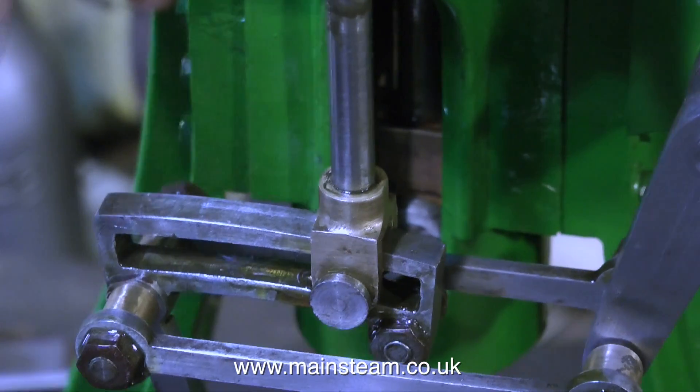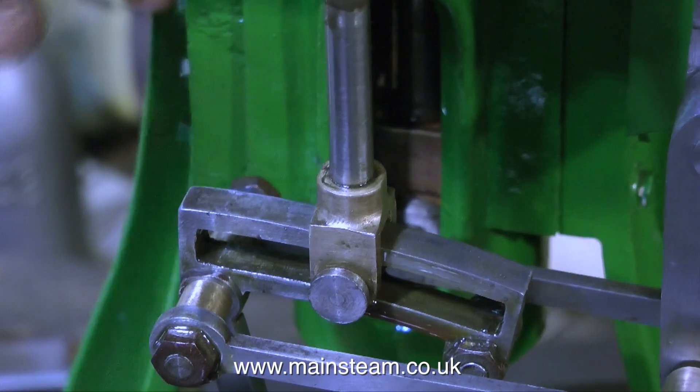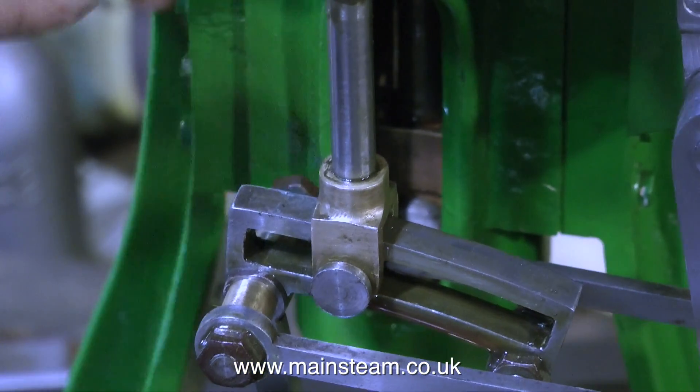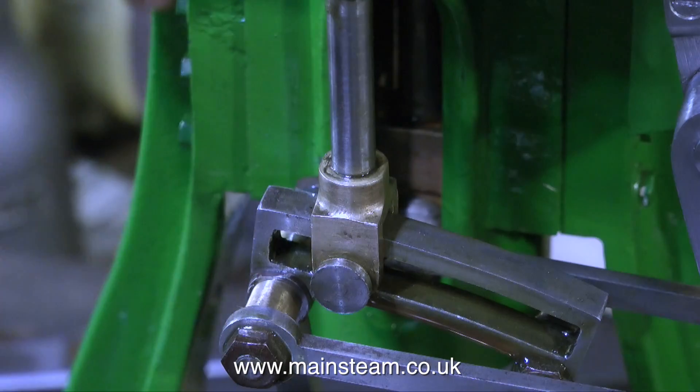So now it's time to turn the nice little hand wheel, which sends the expansion link across the valve fork, and this seems to work very well.